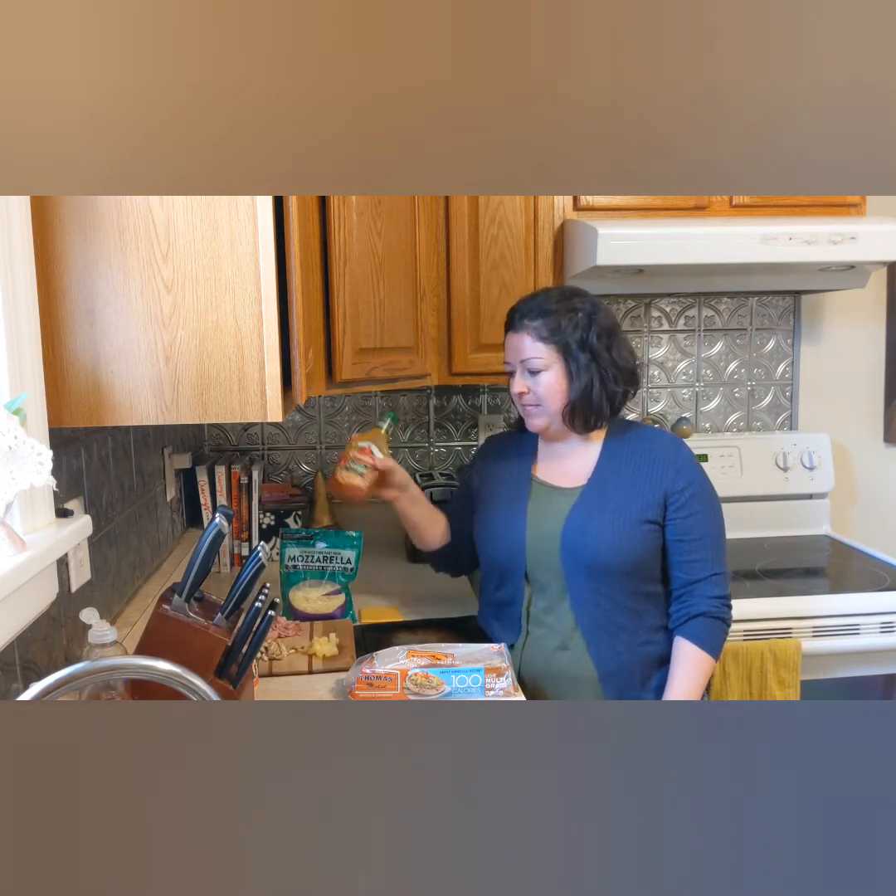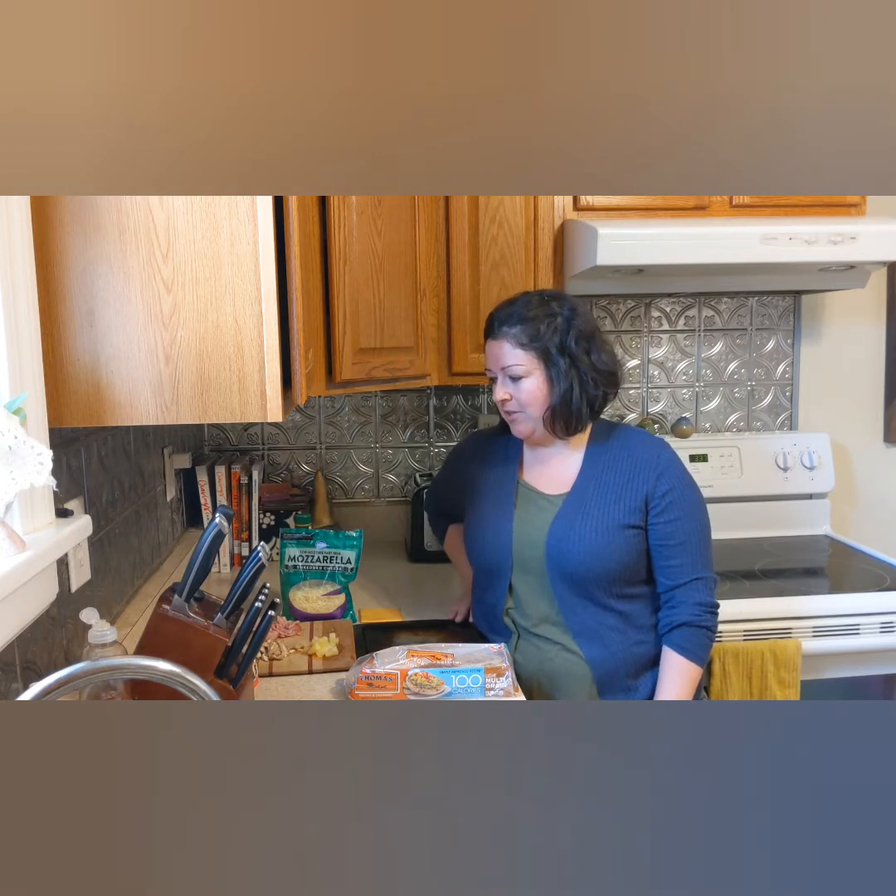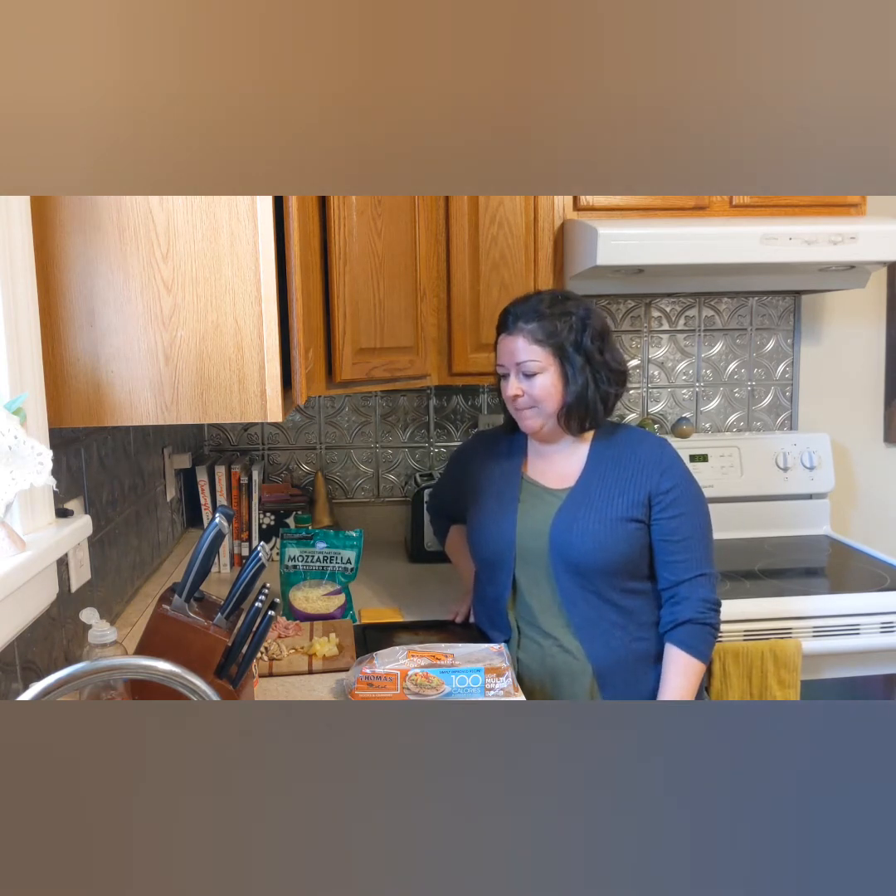From there you just use whatever toppings you have around or whatever toppings you like. Today I'm going to be using some ham — it's just some lunch meat I had in the fridge that I cut up. I also have some mushrooms in the fridge for another recipe I'm making later in the week, so I just grabbed a couple and cut those up. And I'm one of those weird people that likes pineapple on their pizza, so I have some pineapple here too.